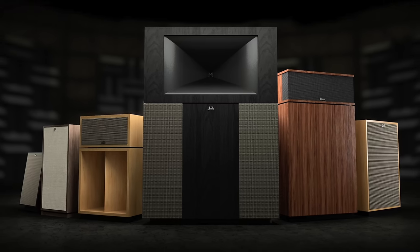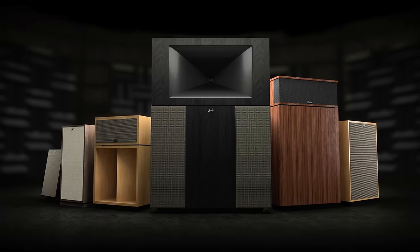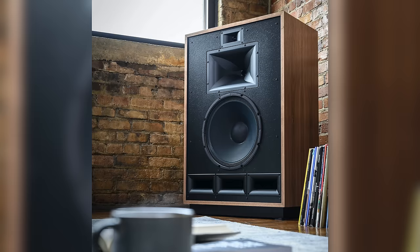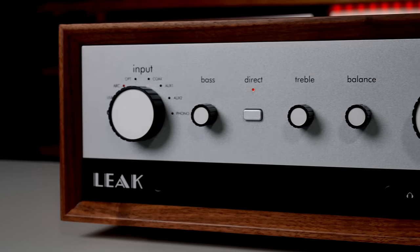Klipsch products rarely changed, and over the years, few new products have been introduced. The current lineup of products is the Klipsch Heresy, the Forte, the Cornwall, the La Scala, and the Klipsch horn. Today we are going to try every one of those, and afterwards we're going to tell you what sound each one is going to give you, what amps we recommend with them, what the best value in the line is, and why I would buy each one over the others.